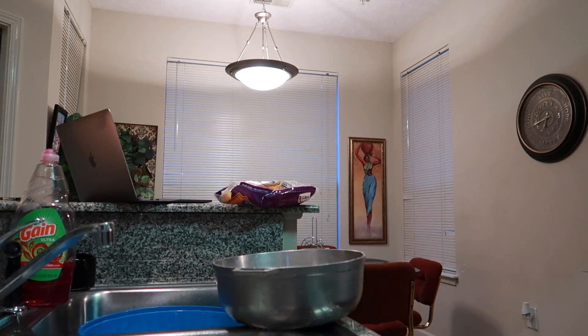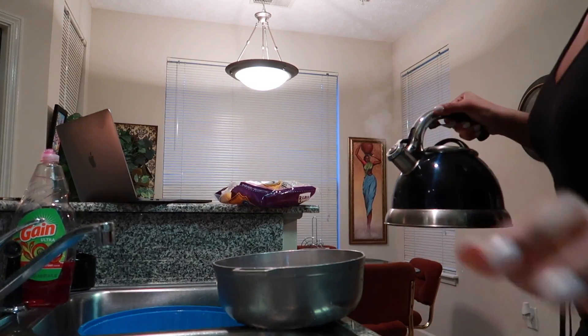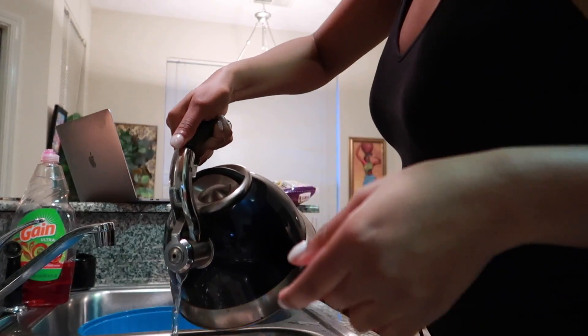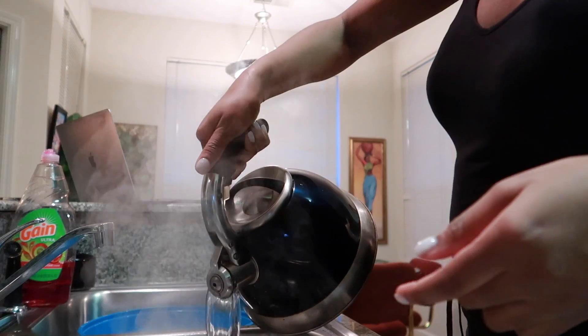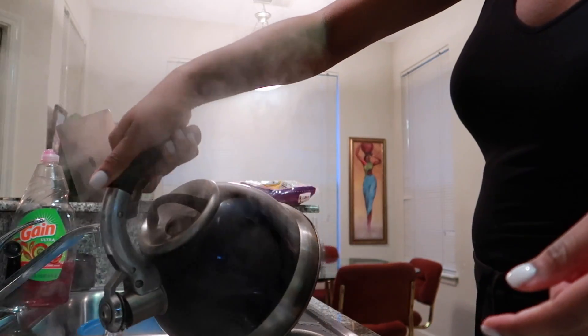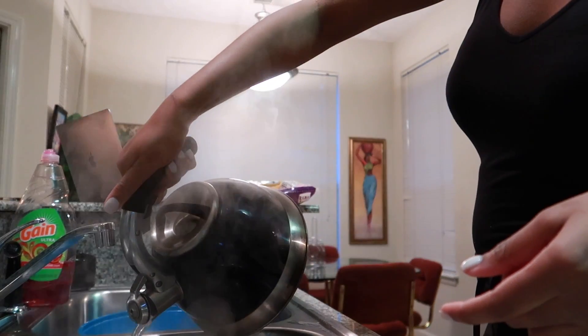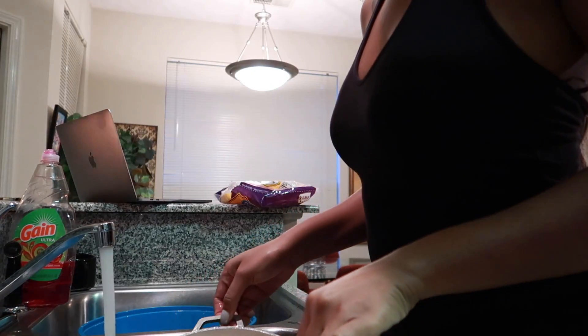When you hear that sound, it's ready girl. You're gonna use that steam water and pour it on the chicken. This is called shoday — they do this for all types of meat before they cook it. Pour that hot water out. Don't burn yourself now.